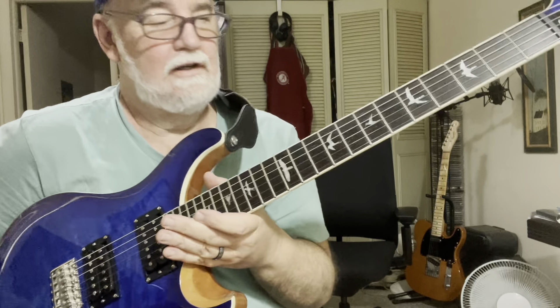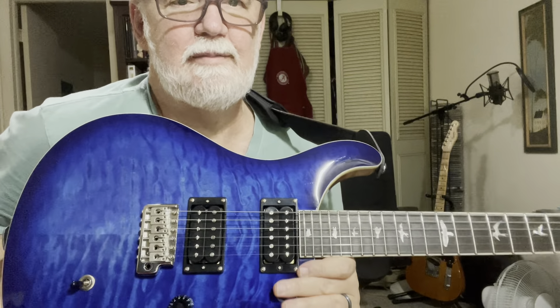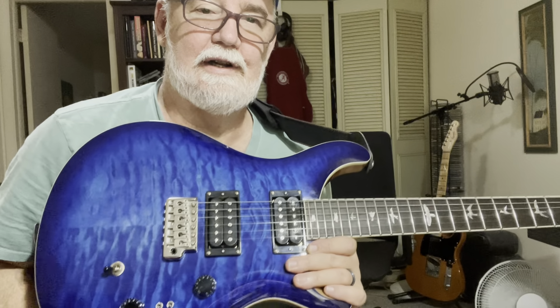24 stands for frets. You got the old school bird inlays there. You got humbucking pickups. The 8 stands for the eight different kinds of tones you can get out of this.